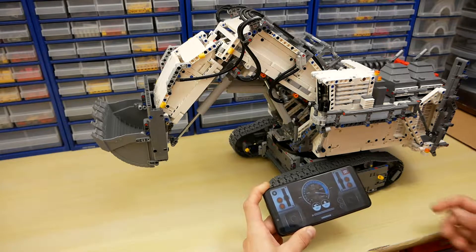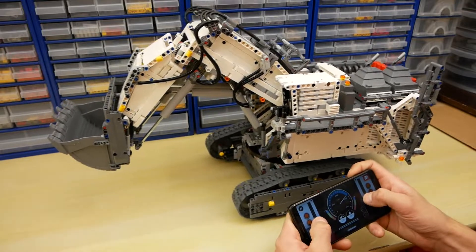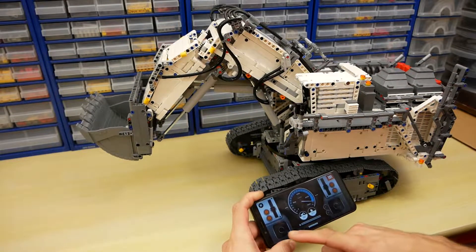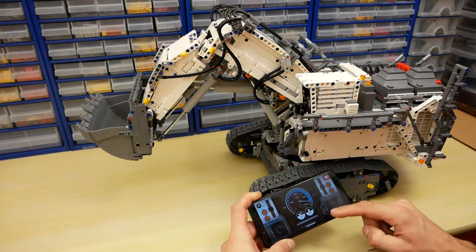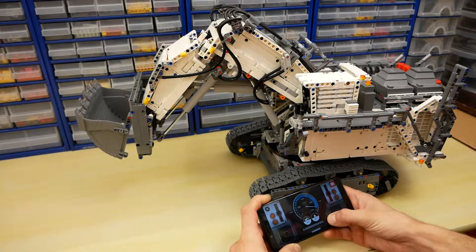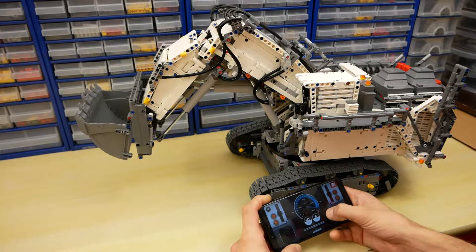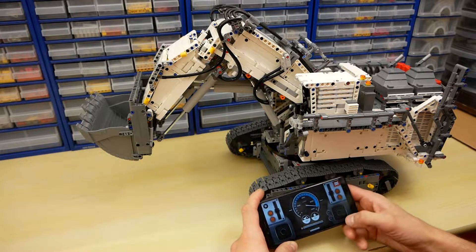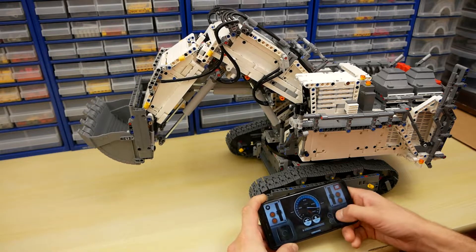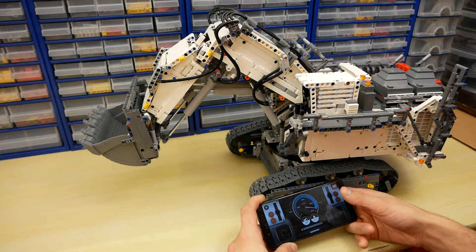Here you can see the main application screen. We can control the tracks left and right, in the same or opposite directions. We also have two joysticks — each controls two functions — and two buttons to open and close the bucket. The right joystick controls the boom and the bucket, and it can control both functions at the same time.